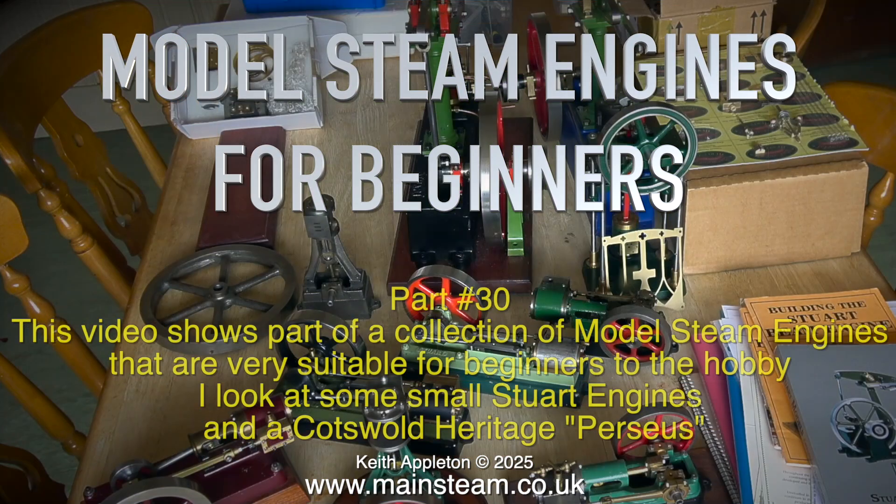Model steam engines for beginners, part 30. This video shows part of a collection of model steam engines that are very suitable for beginners to the hobby. I look at some small Stuart engines and the Cotswold Heritage Perseus.